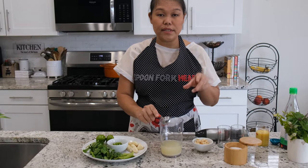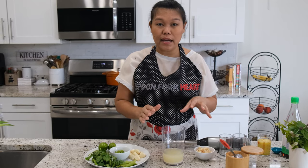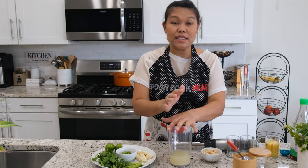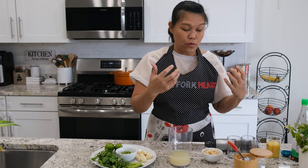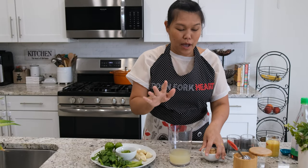I'm going with the classic salt for the saltiness — I'm not going to use fish sauce, because sometimes this sauce is not traditionally used with fish sauce when dipping seafood, and it might be too fishy. But like I said, you can always add fish sauce in the future if you need it.